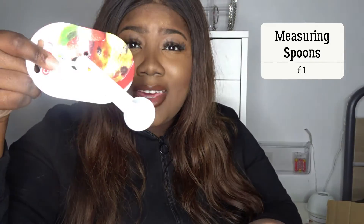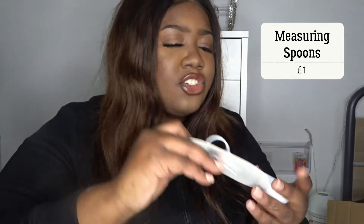Then I've got these measuring spoons and I've been baking lately, so I need these — they're just necessary. Beautiful.